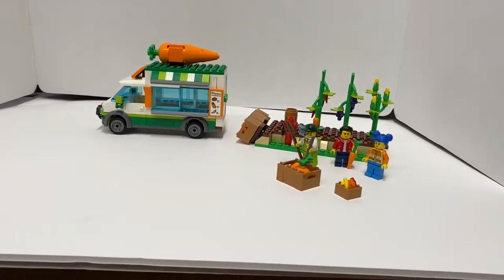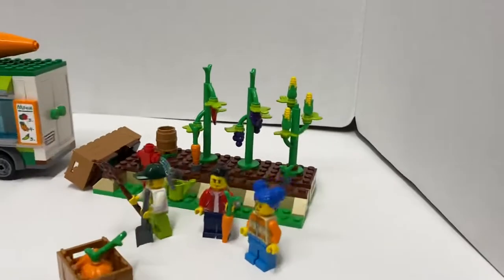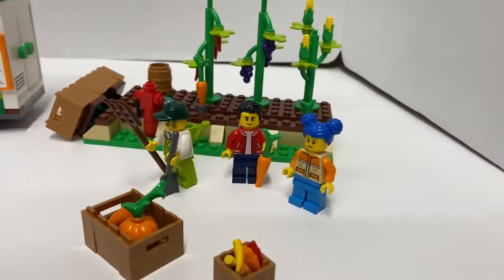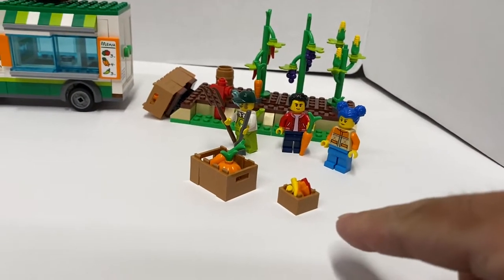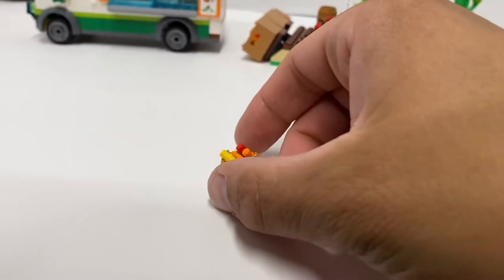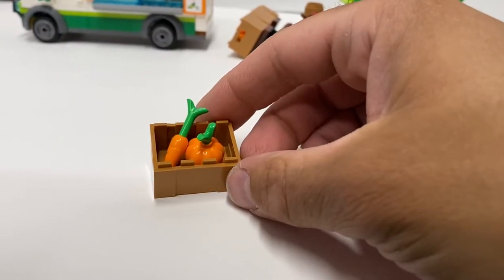So we get this van over here to sell some produce. We get some produce being grown over here on this little side build. And then we got three minifigures, a crate, and a small crate. The small crate has a bunch of little peppers in it, and this bigger crate has pumpkin and carrot in it.